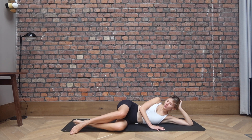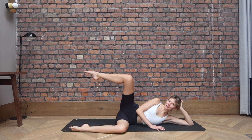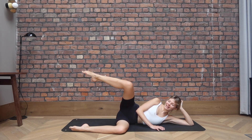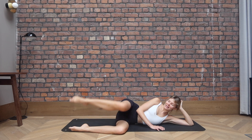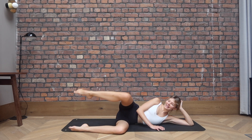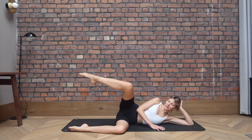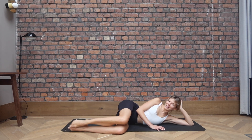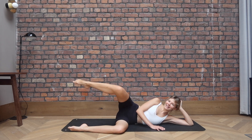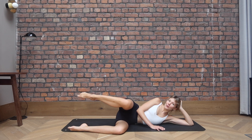Bend both knees in front, 90 degree angle. Point the toe. Exhale to open, inhale to close. We go open and close. Let's go for four, and three, just two. On the last one, keep it open. We go for the circles, for four, three, two, one.